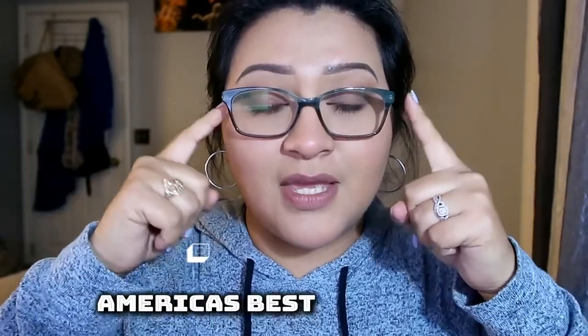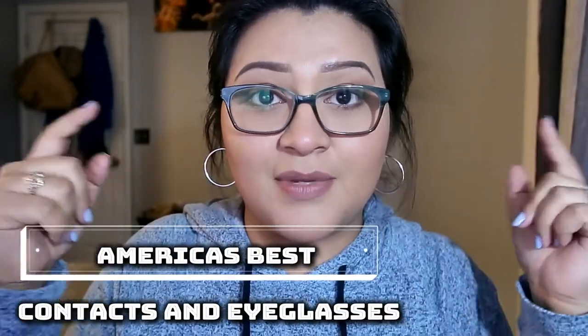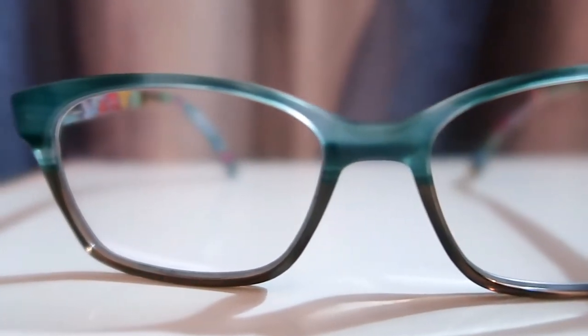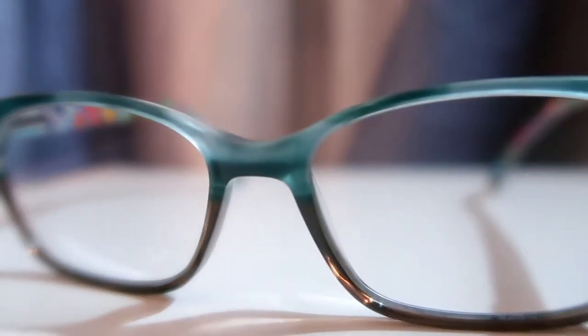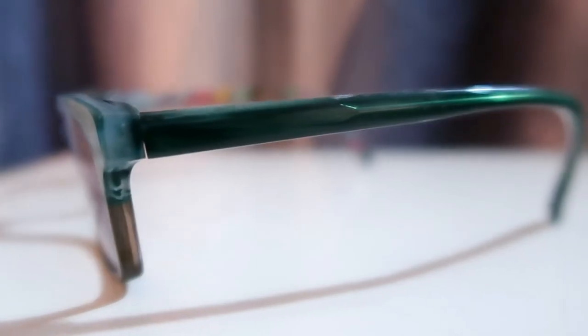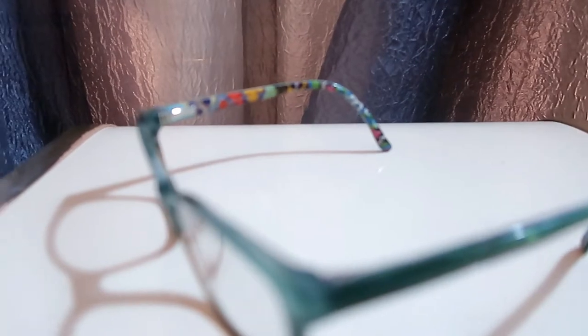Before I get into the Zenni ones, I wanted to go ahead and tell you what I have on right now. These are my very first pair of glasses. These are from America's Best Contacts and Eyeglass in Florida, and they are Vera Bradley. They have basically like a brownish gray at the bottom and a sea green on the top with a more greenish tint on the side.